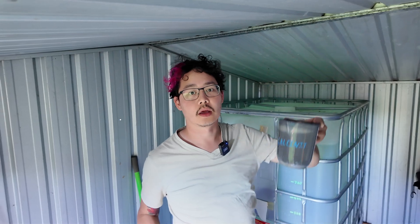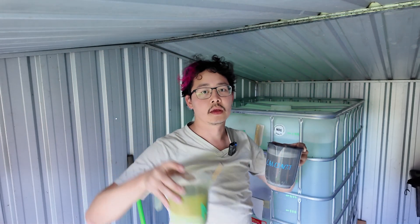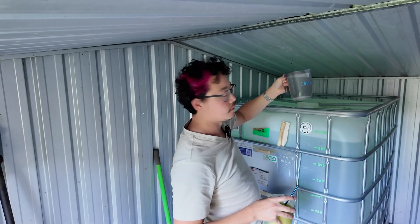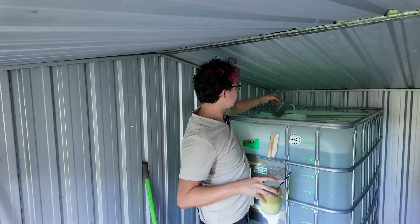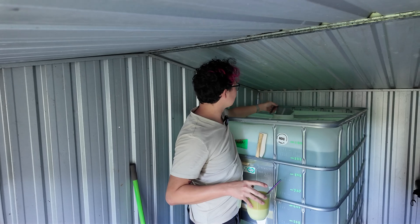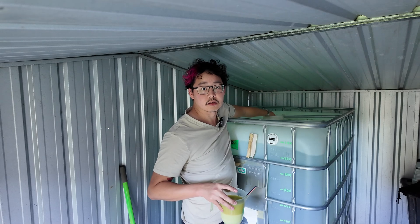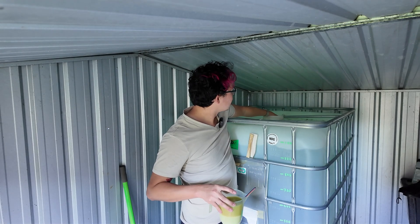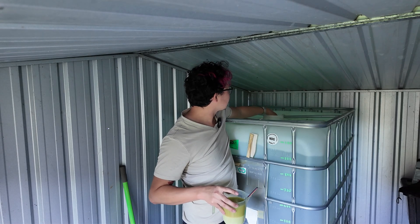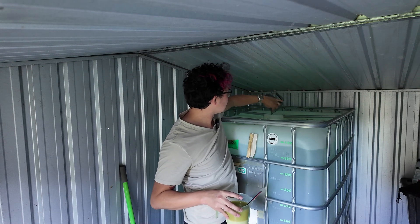We've got our calcium nitrate and our MPK plus Crysticae Plus dissolving in some hot water here, and we're going to put the calcium nitrate in first. I've removed the float lid from the IBC so I can just pour that one in like so. Got a bit that hasn't dissolved, but these little jugs just fit right in — squish it around to make sure every last bit is out.